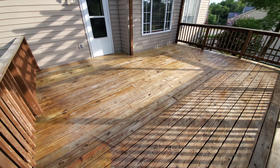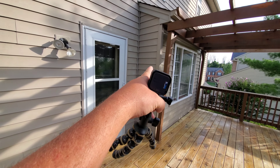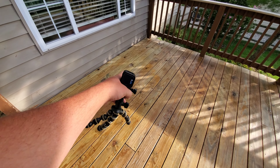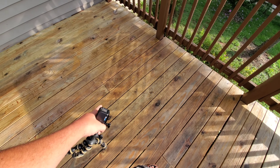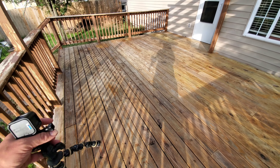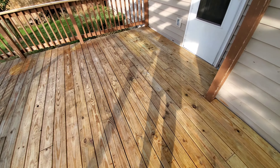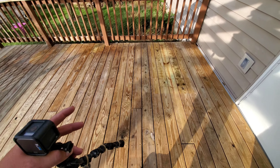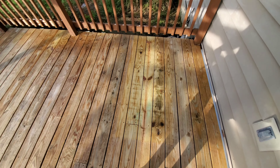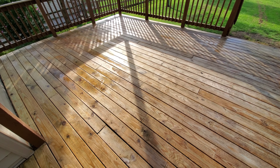Huge difference. You can see all the mildew and stuff that was on the house — I took that off for them too. This was all filthy through here. You can see how the rejuvenator we use at Kong Armor, a special cleaner, just melts this mildew and dirt off. Gets this wood ready to take a coating. This area here was filthy. Beautiful now — beautiful, bright wood. Ready to go.